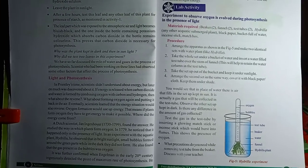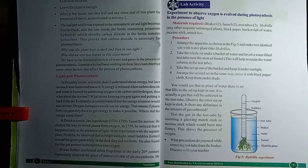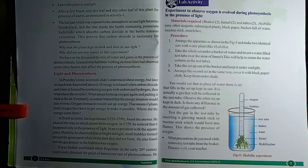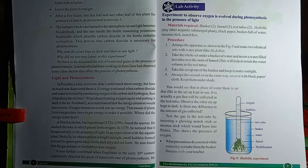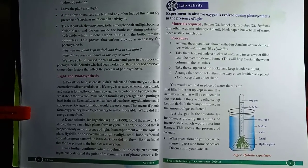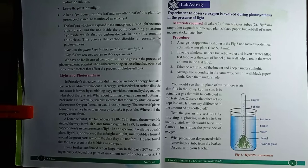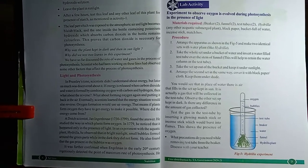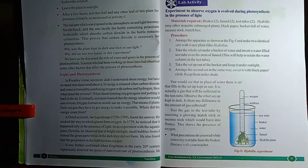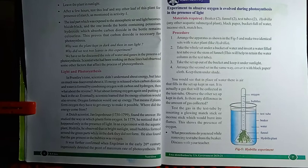Next, we need to take two glass funnels and invert them in the glass beakers containing water. We need to take precautions that the narrow ends of these funnels should be submerged in water. Then we need to take two glass test tubes filled with water and invert them onto the narrow ends of the funnels. The inverted funnels have hydrilla twigs placed under them.